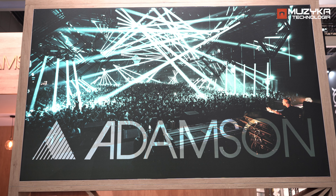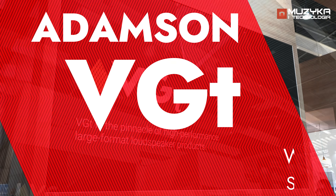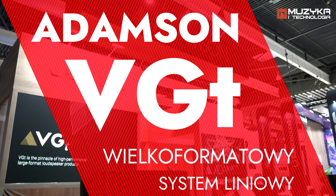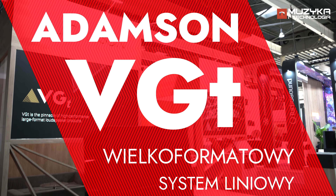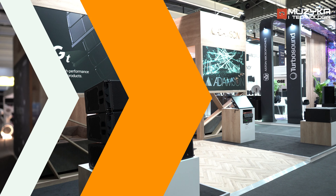My name is Mario Arberg and I'm Head of Application with Adamson from Canada. This year we are proud to introduce the VGT loudspeaker, which is a large format line-array loudspeaker, with multiple inventions that we came up with for this.